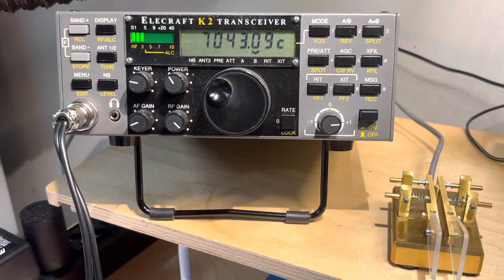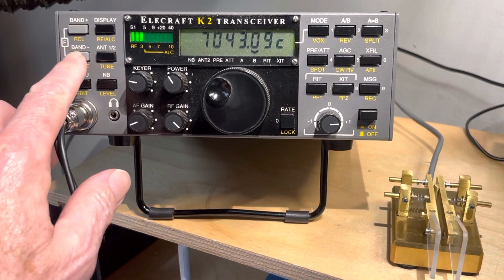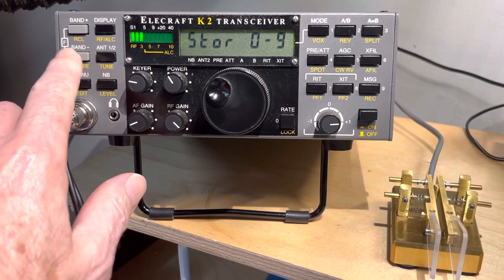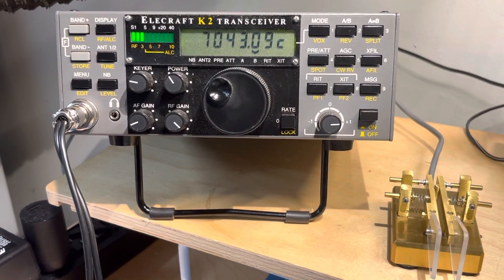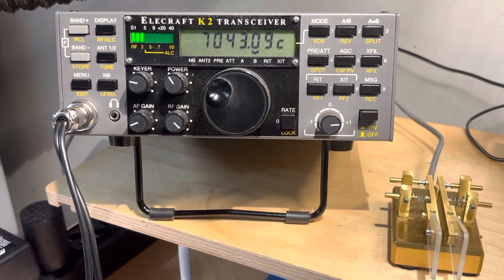Then we want to store that. So if I hit the store button — that's a long press on store — I'm going to store that in three. So those two things are stored: VFOA is low and VFOB is high.